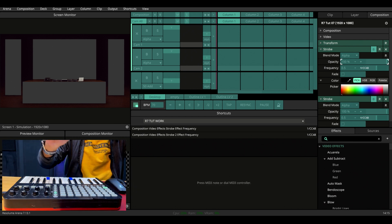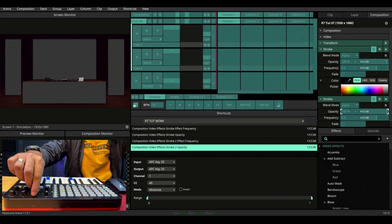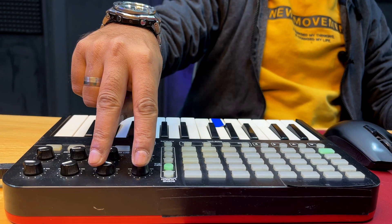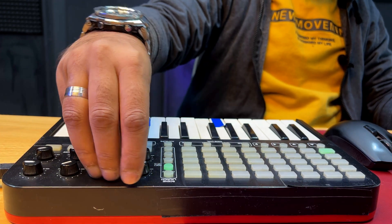Let's map the opacity to this knob, and do the same for the second one. I feel it's easier to control both parameters with two fingers on one hand like this.